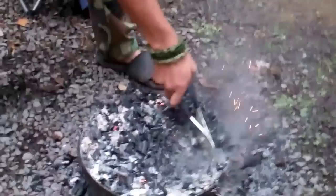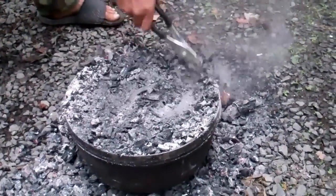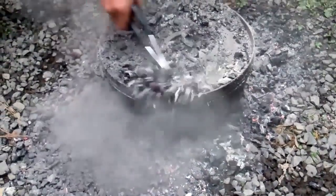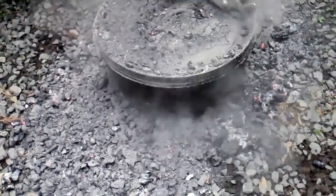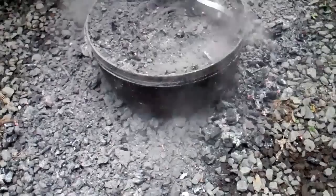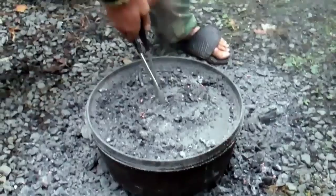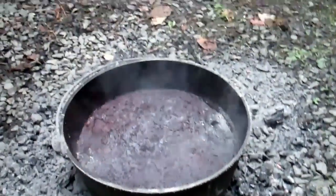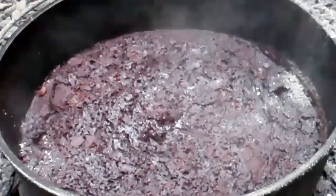We're done baking our cake. We're going to go ahead and take these coals off and move them over to the fire pit so we can abide by our leave-no-trace principles. Taking the lid off to give you a quick look at what it looks like on the inside — there's our cake with a few ashes that just fell in there.